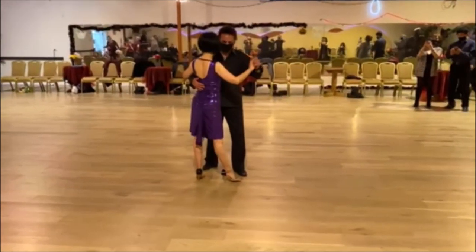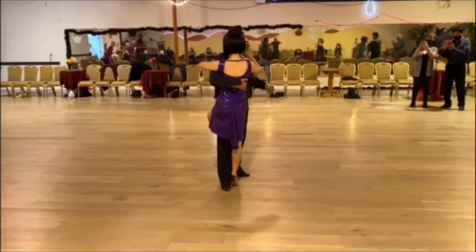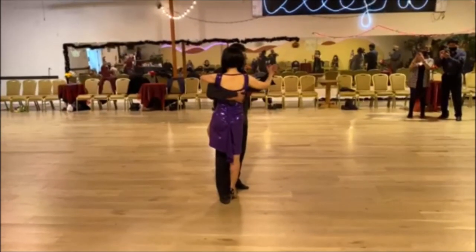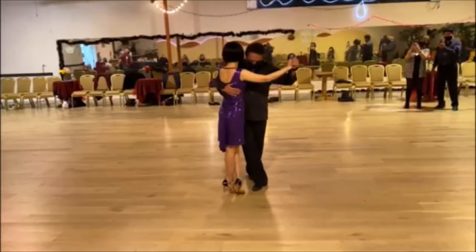Make sure you are in front of her. From here, as you are turning her, see how we are making good contact — my upper body is in contact with her. Now I can center, come back and cross.